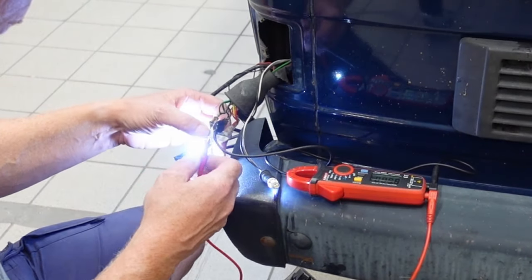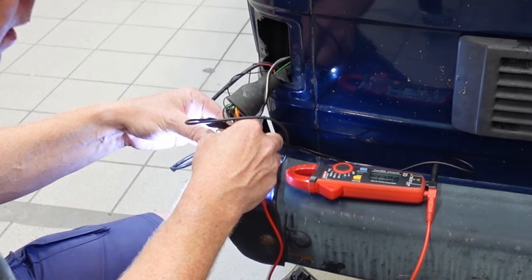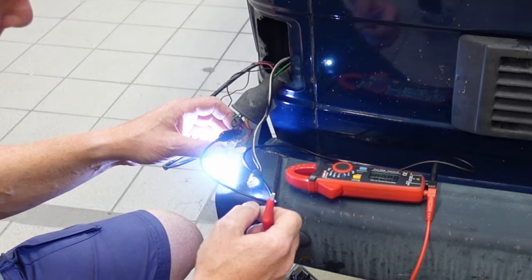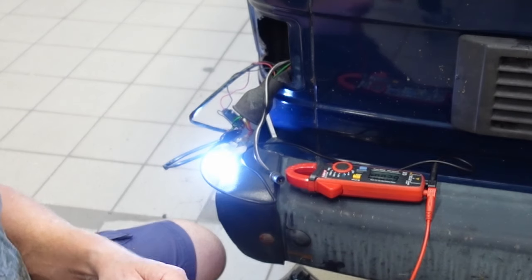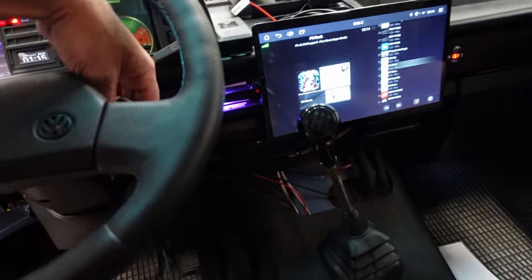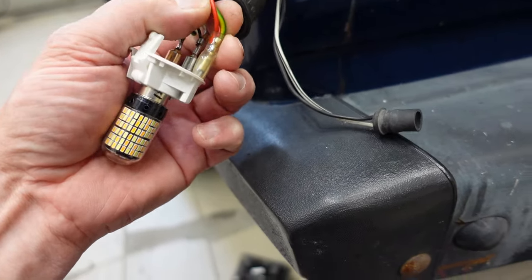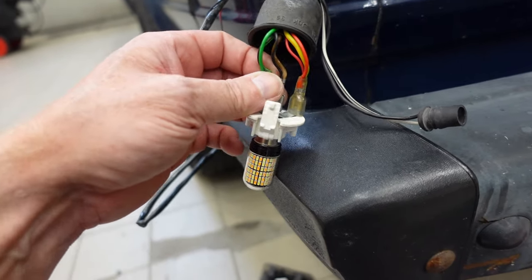Okay, let's find out which wire is which here. Let's turn off the light first. Now we can see it. These red and yellow wires are for the driving light. The brown is always earth on Volkswagen. This green one is the indicator.